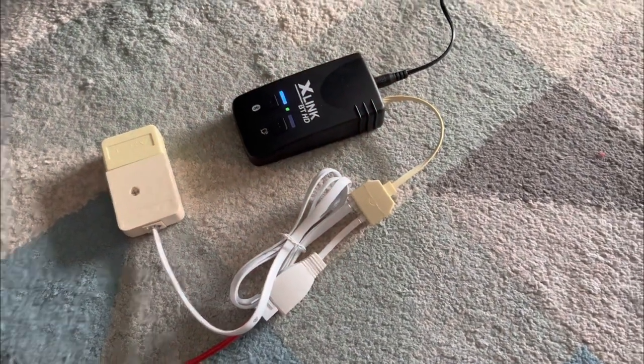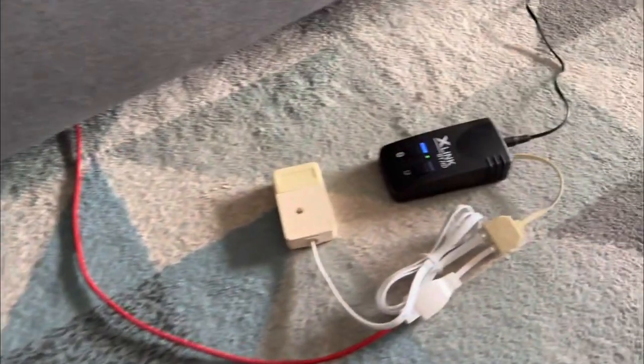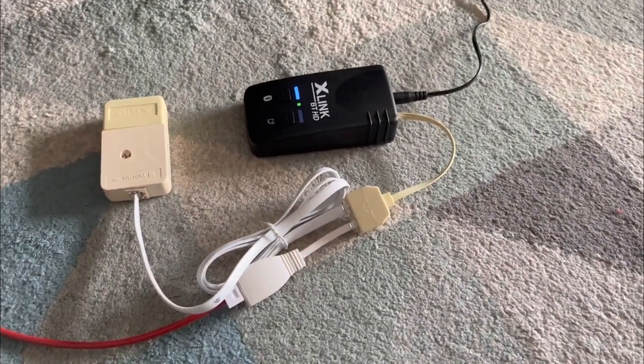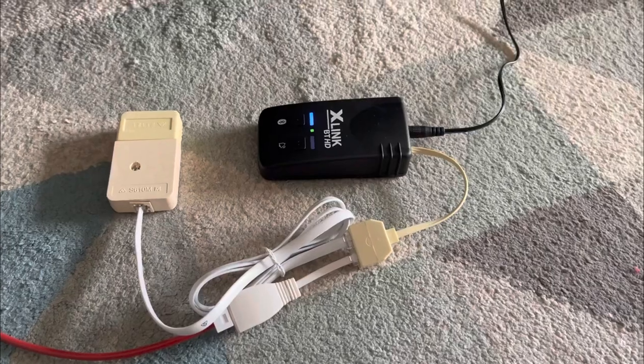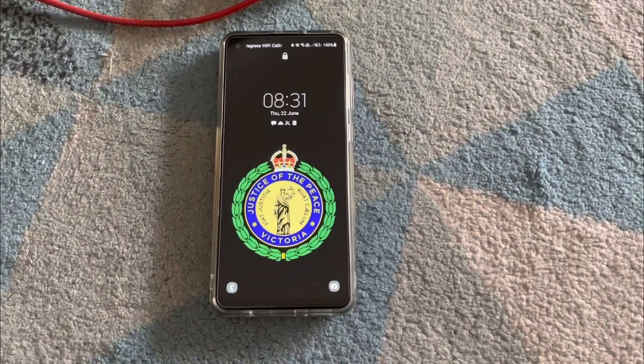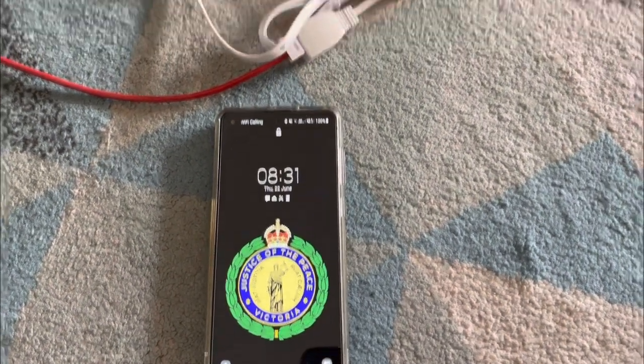A bit of a postscript: the GPI 706 here is actually connected to a Xlink BT HD, and that's why it rang with a UK cadence. The phone that I dialed out on before is connected to this cell phone here — my work cell phone.